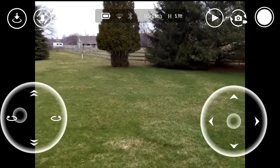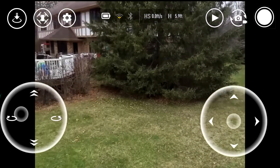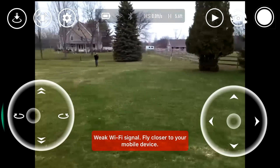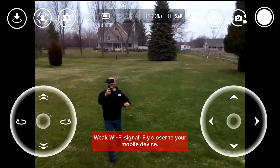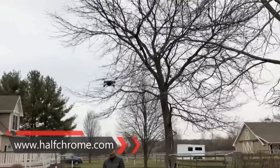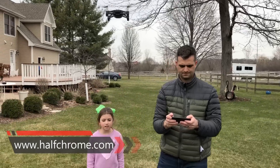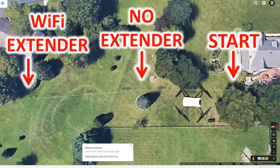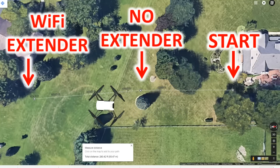You can see the signal starting to drop out as I approach the finish line — the other house — where the Wi-Fi signal starts to fall apart. A passerby even stops to catch a clip of the Tello at the finish line. Coming back to the starting point, a successful test — we did do better. Looking at a top-view map, the Tello was getting around 125 feet without the extender, more than doubling that to 280 feet with it.